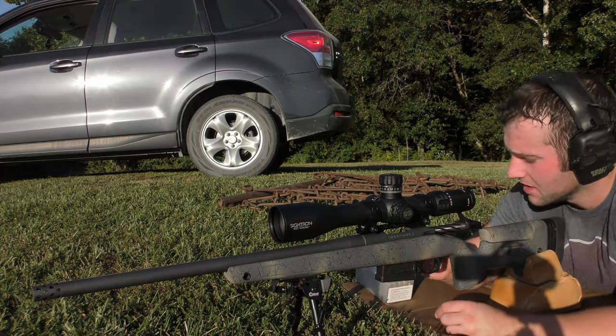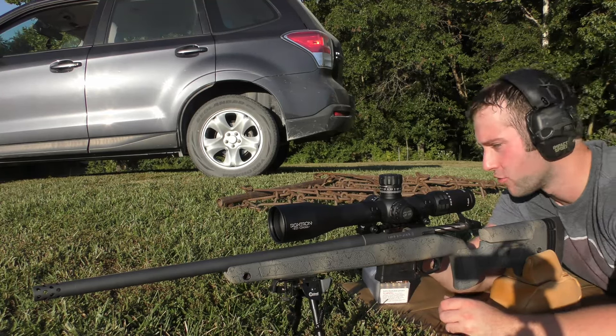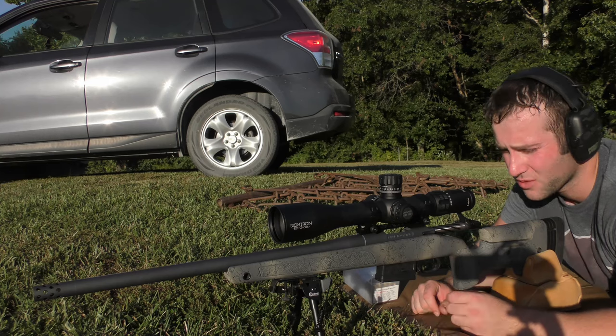We are going to shoot this last group — 42.5 grains of Vihtavuori N540 — which should give us better velocity than the N140 did in theory. We'll see if that's true. Two or three-inch groups at this point, that's not something I really care about.